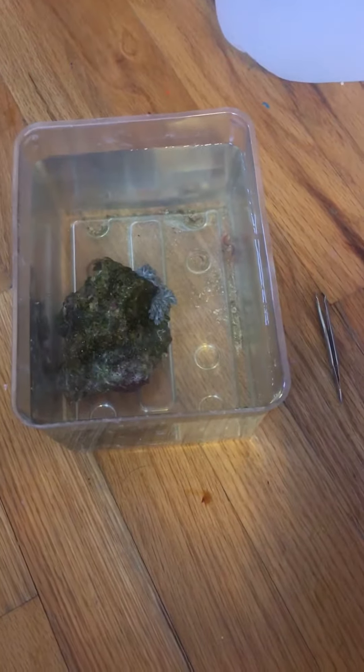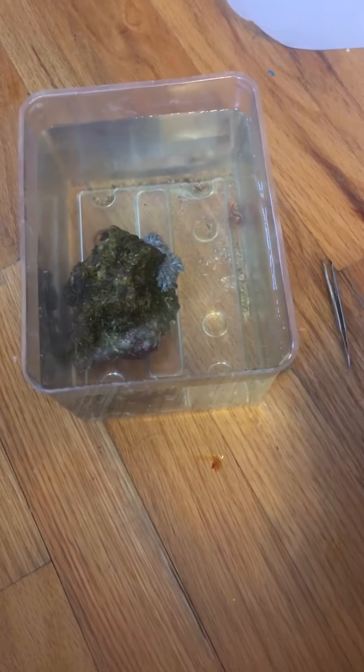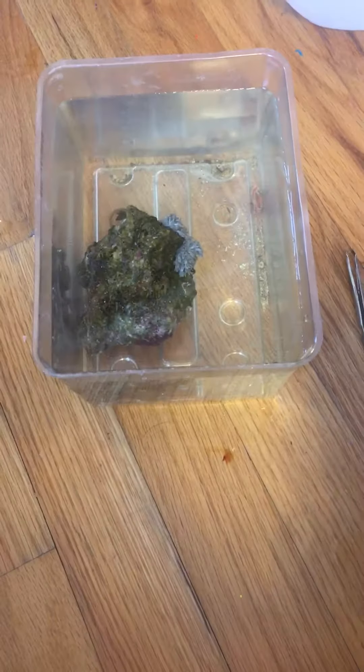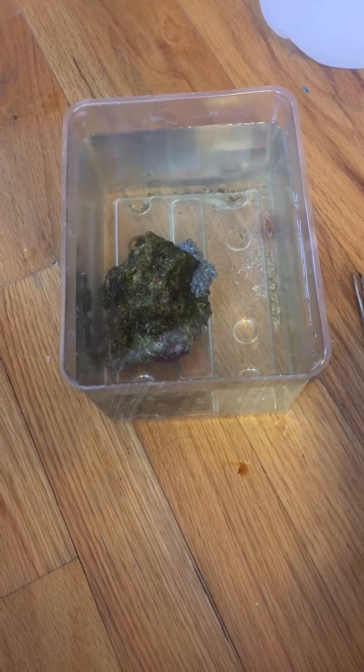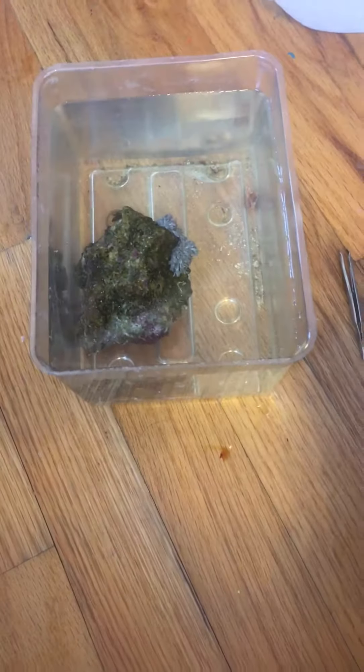I'm so happy that I dipped it because I really don't want any hitchhikers in my tank. Knock on wood, I've had no hitchhikers, and I'm just trying to avoid that — they're really hard to get out once they're in your tank. I just wanted to show you guys the importance of dipping your corals. Thank you for watching.